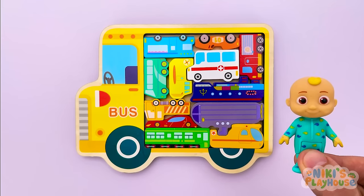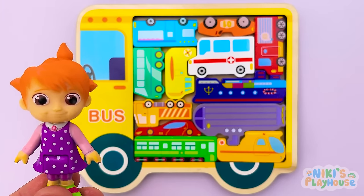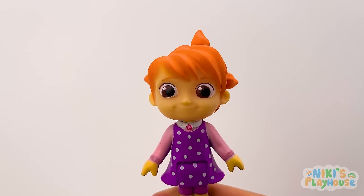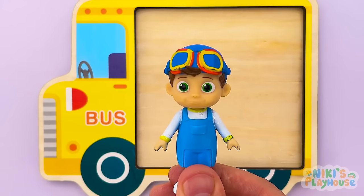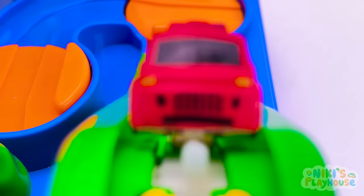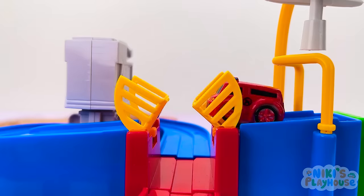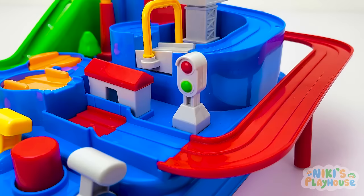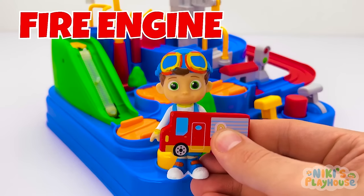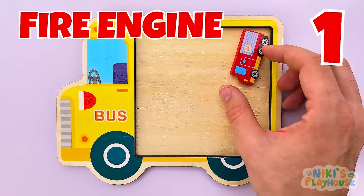We've got a new vehicles puzzle — this looks like a cool game! Wanna play? Will you help us to find the pieces? Here comes the red car, Tom Tom! The helicopter will pick it up — up and down by the bridge! We found the red fire engine! Number one is fire engine!